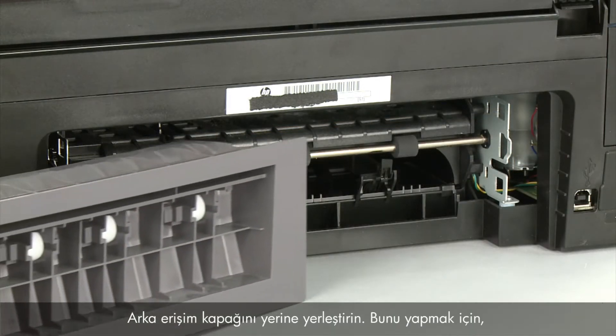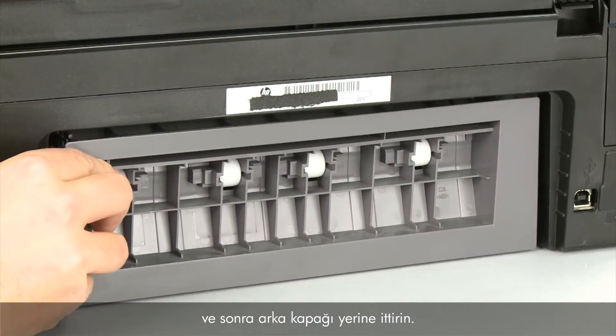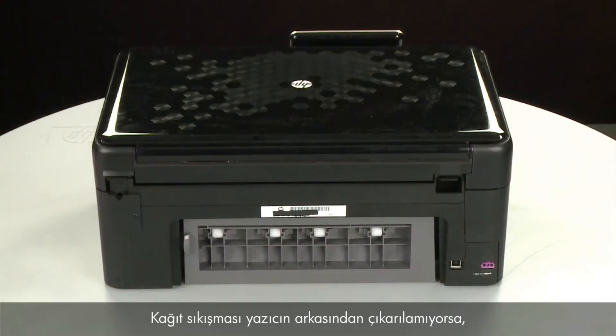Reattach the rear access door by inserting the two pegs on the right side of the door into the right side of the printer, and then pushing the rear access door into place. If the paper jam cannot be removed from the back of the printer, we can try to remove it from the front.